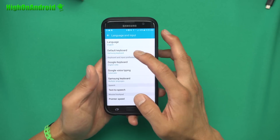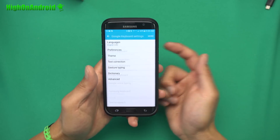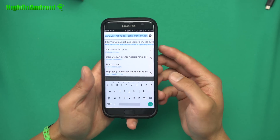Hit the back button and then change the keyboard to Google keyboard English. That's pretty much it — you can go ahead and access the settings here, which is really cool. And now you should have the Google keyboard. Try out the Android and Google keyboard on your Android device.